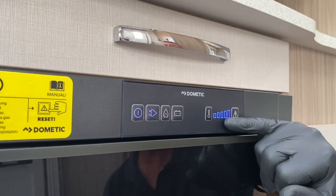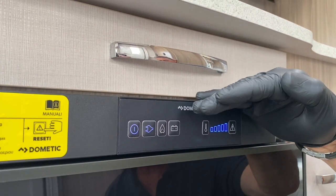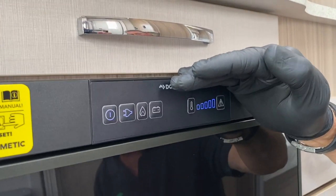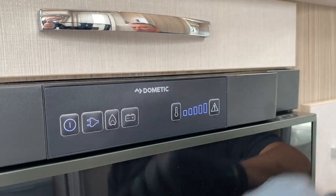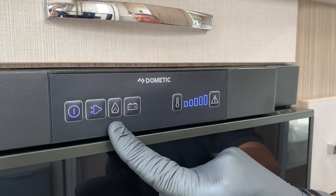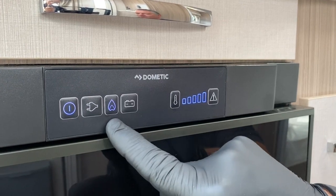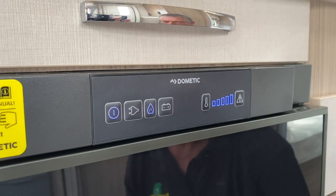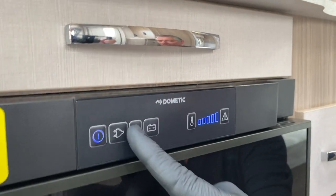After a few seconds the panel dims slightly in brightness, indicating it has gone into a sleep mode. If I want to go back to gas, I have to press it twice — once to say I want to change it, and the second press to actually physically change it. Hopefully that makes sense.